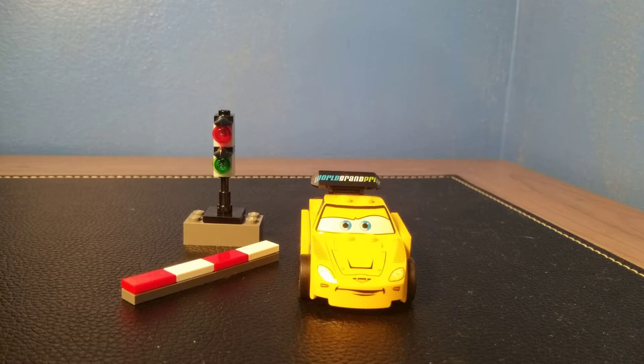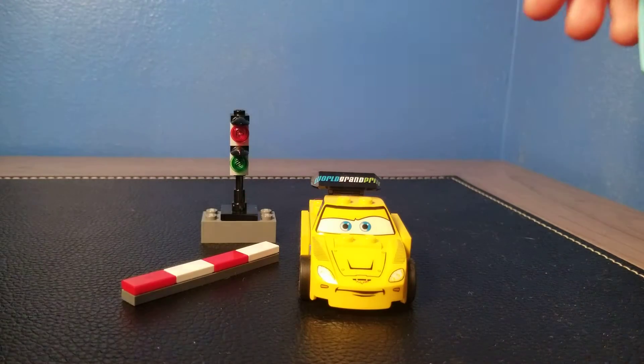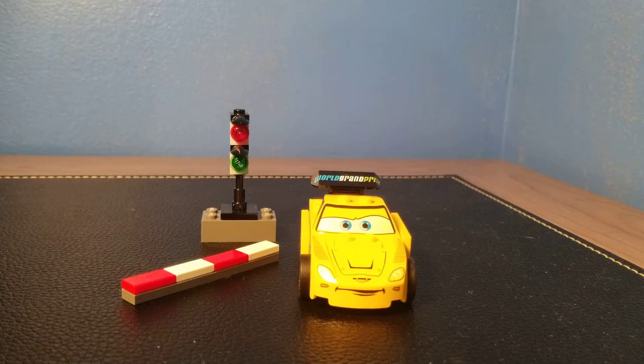Hey, what's up guys, JT Bricks here and welcome back to another Lego review where today we are reviewing the Jeff Corvette Lego Disney Cars set, set number 9481.